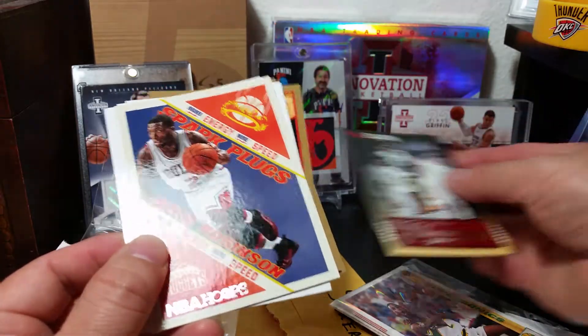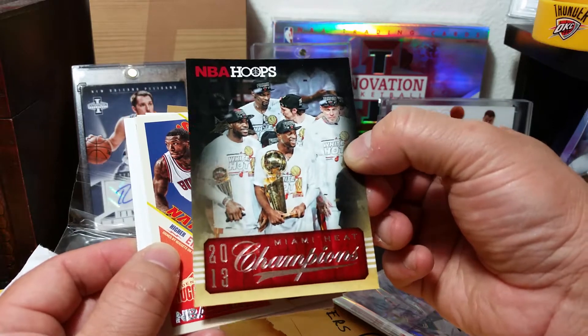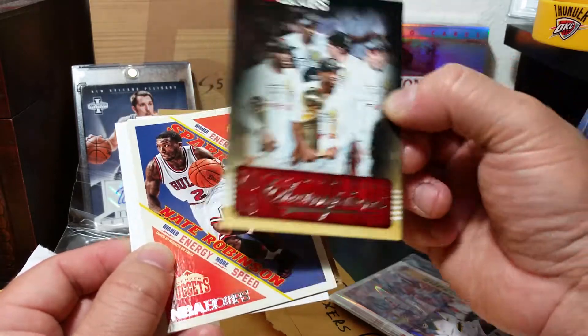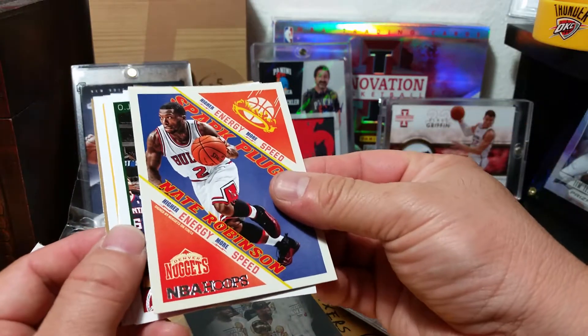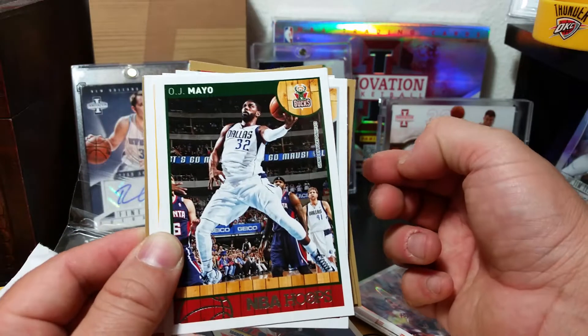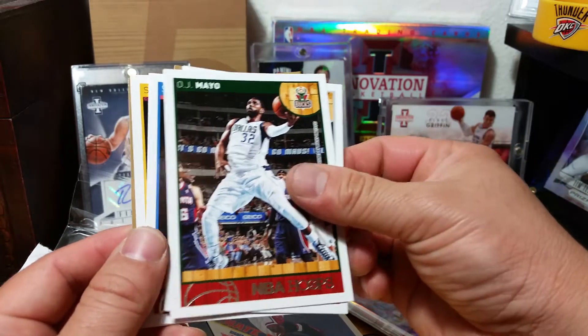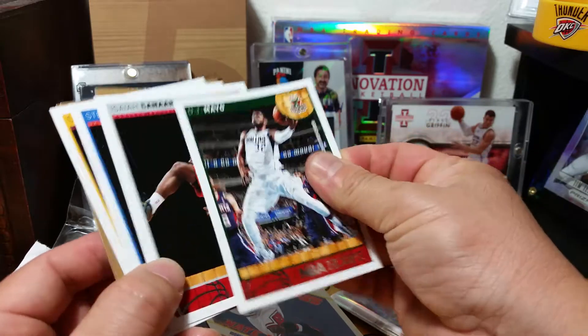Are these limited, Josh? Like the NB Hoops? No, but it's just an insert because it's not really limited this year. You could get it from like one per box, I think. Buying Ross right there — kids are gonna love that. Nate Robinson — oh, that's gonna be good. Yeah, that's nice.